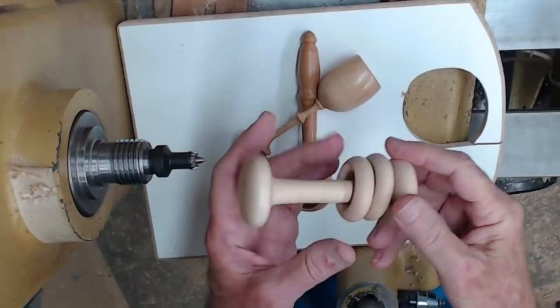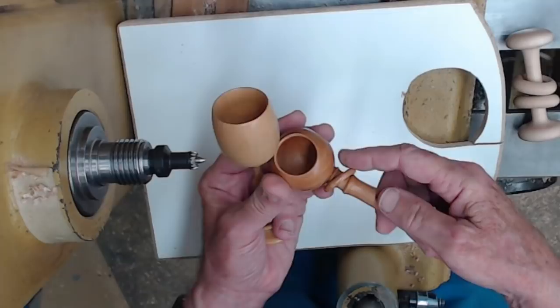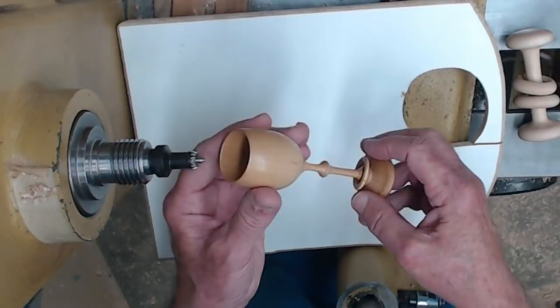One of my favorites is this baby rattle with very large rings so they won't break. Of course when you make baby rattles you need to make sure the ends are not a choke hazard. Others are a one-piece coffee scoop with a little feature that's absolutely useless but people seem to love it because they can't figure out how you did it out of one piece of wood. And then certainly a goblet with one or more captive rings is always a fun project.